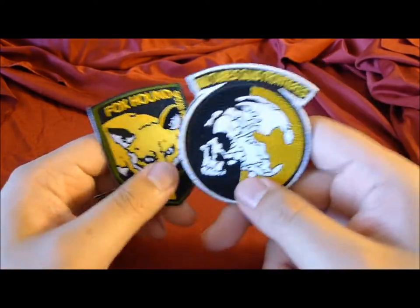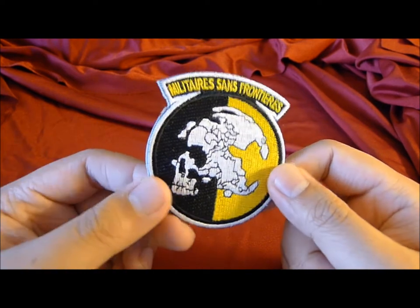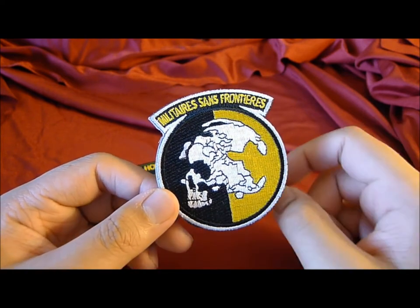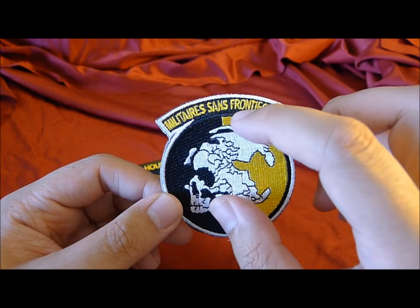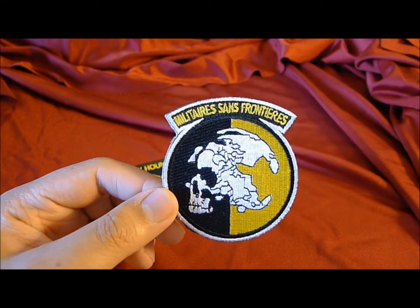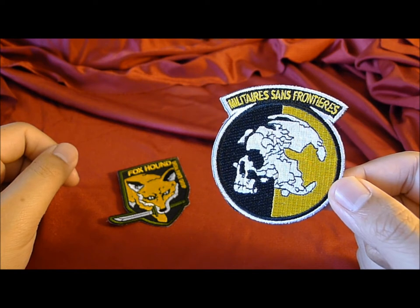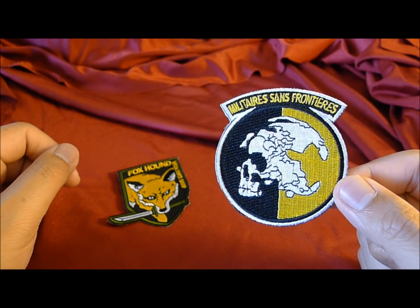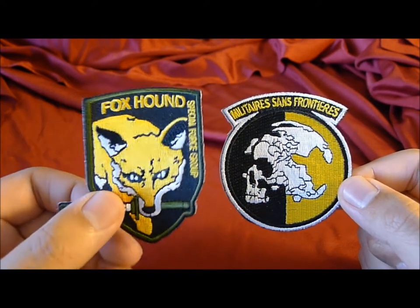Here is the review of the Military Sans Frontières version. The interesting thing about the skull design is that it's actually Pangea — a somewhat exaggerated but somewhat accurate view of Pangea before the continents separated into what we know today, which is pretty cool. Obviously it's meant to look more like a cracked skull, but if you look it up it's not too far from the truth.